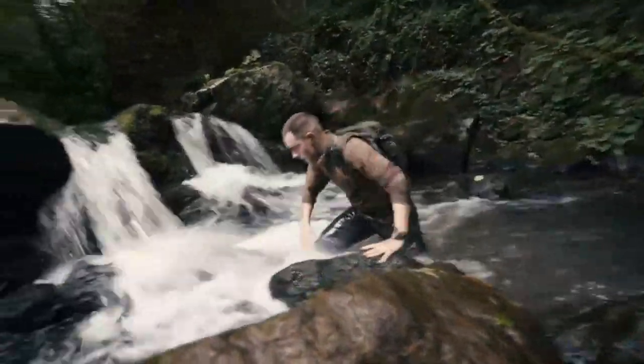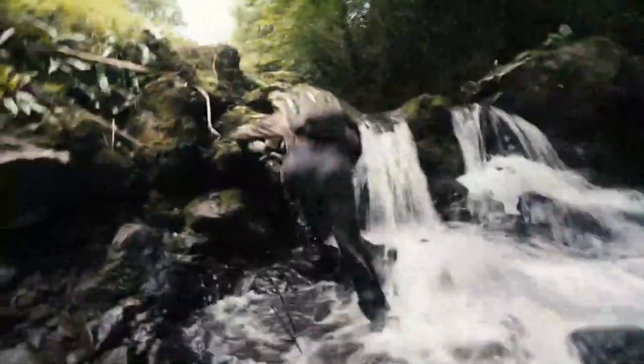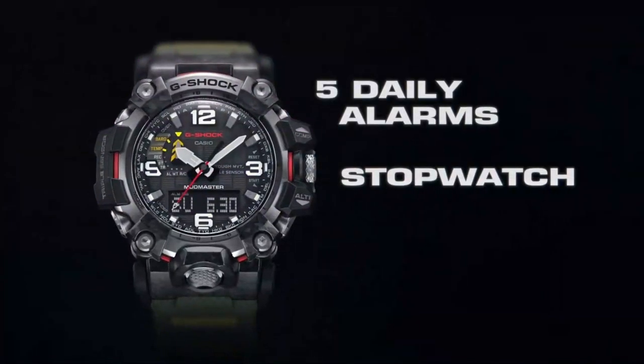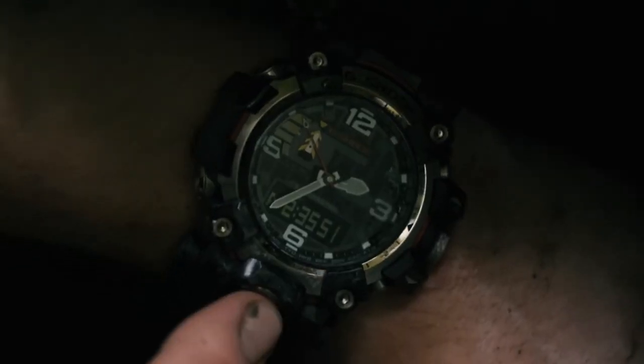The Mudmaster is also 200 metres water resistant, making it perfect for environments like this. It also has five daily alarms, a stopwatch, countdown timer, luminous dial, and super bright dual LED light, which all come as standard.